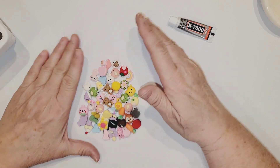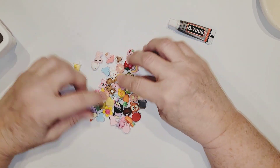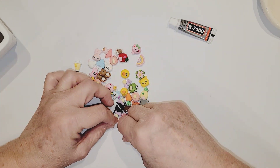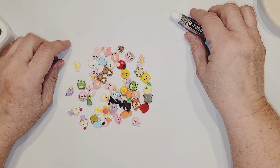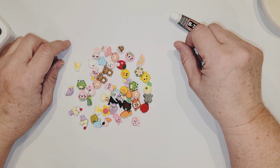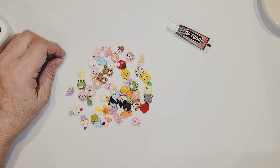So with that, I'm at the end of my Timu haul. I really appreciate you stopping by and sticking with me through this video. I hope you enjoyed all the goodies that I had, and will come back and see me again sometime. Be sure to like and subscribe to my channel down below, and I will see you on the next crafty video. Goodbye, crafty peeps.